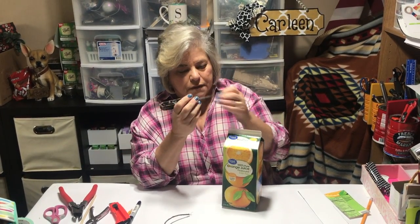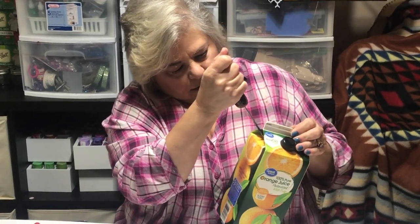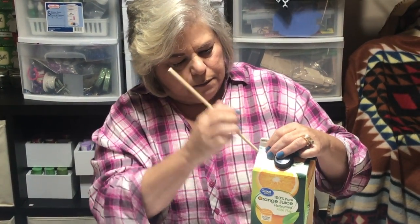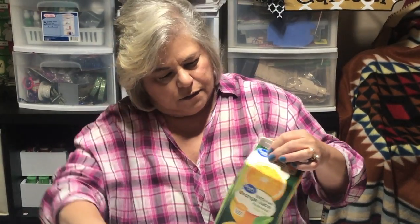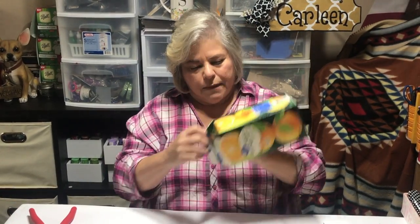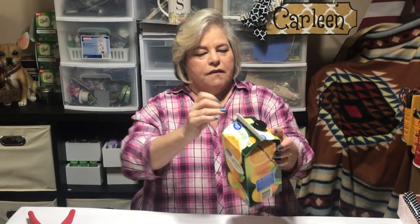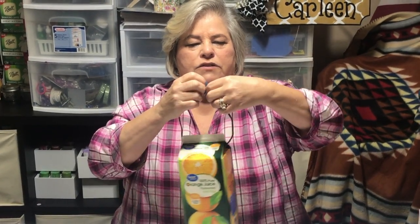Next we want to make holes at the top so we can put a handle. You'll need a sharp object and you just poke a hole at the top and on the other side. I've used this before so I want to make my hole a little bigger so that the wire will go through easier. Then you find that hole inside and feed the wire through, go back up to the other hole and feed it through — and there we go, we have our handle to hang it in the tree.